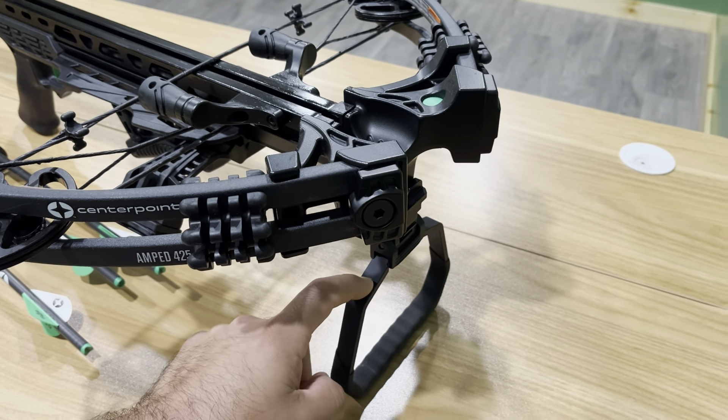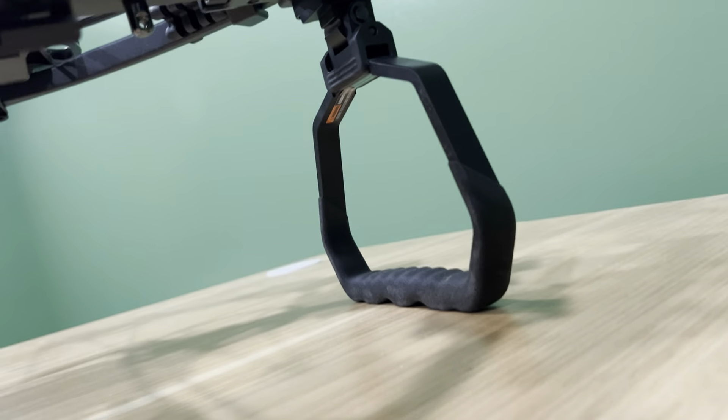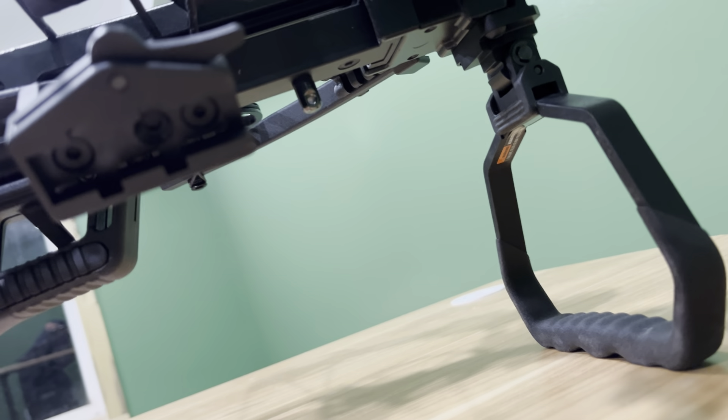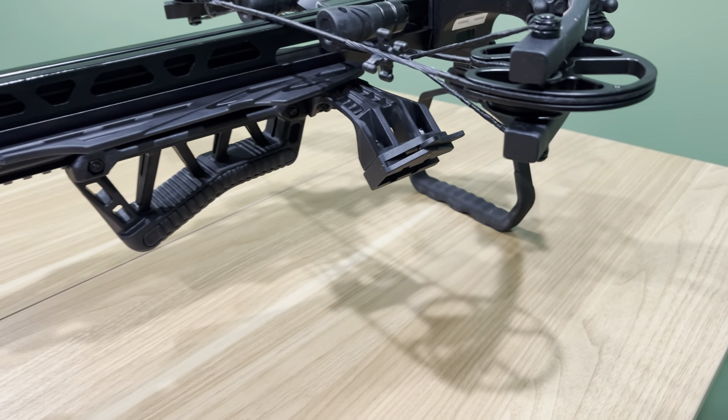Moving back, the hand grip is nothing special. At first I did not like it, but it's kind of grown on me — you can see all those ridges. Now this is where your quiver attaches right here; it just slides in. It's a little hard to do in the dark when you're getting down out of your blind, but it's not bad — all of them are kind of hard to do in the dark.